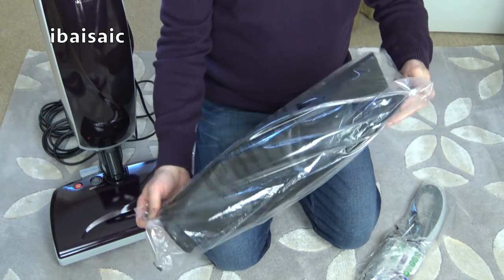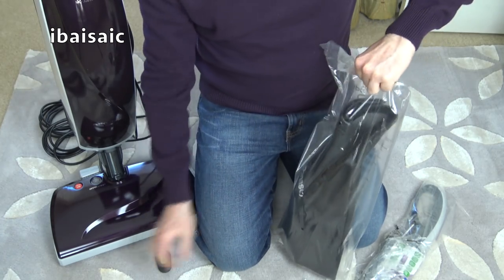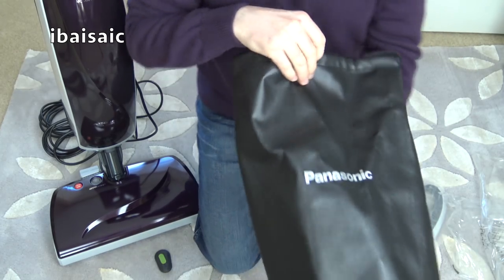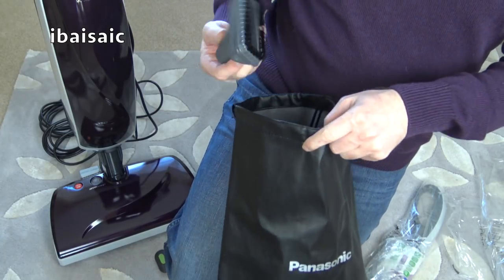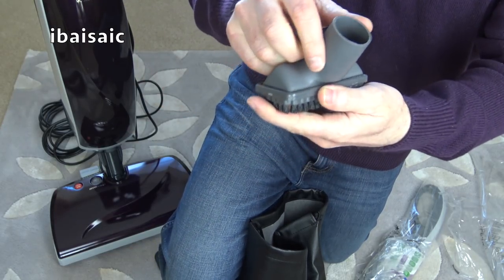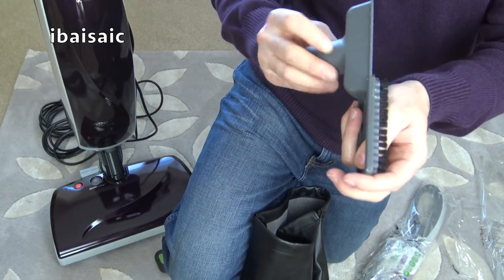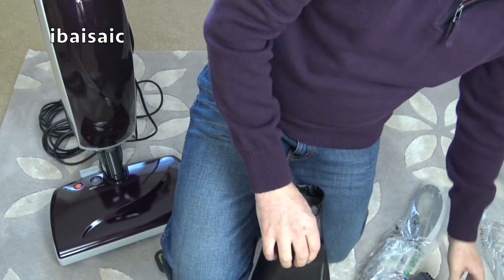There's a bag for the accessories, which is a nice touch — it has a leatherette vinyl finish. Inside we've got a little upholstery nozzle you can also use on your stairs, with a slide-on brush, though there's no litter picker on that one. For pet hair you can use your turbo nozzle.